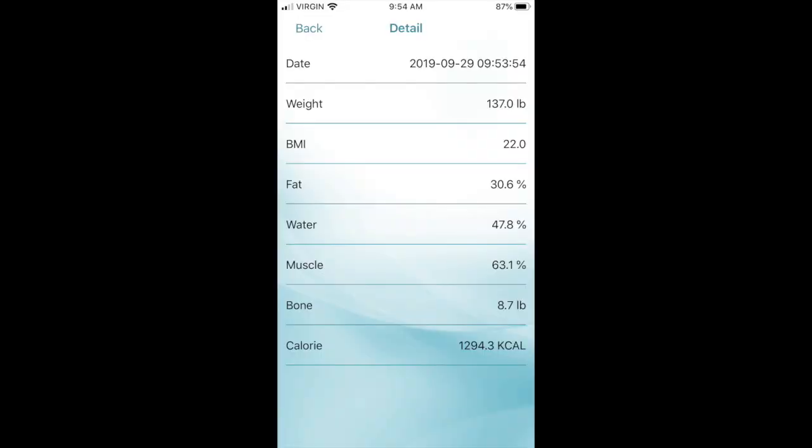Just to give you some quick stats: I'm currently 137 pounds, my body fat is 30.6%, and my muscle is 63.1%. This is a scale I bought — it was kind of cheap so I'm not sure if it's super accurate, but that's what I've used this entire time so I'm going to continue using it.